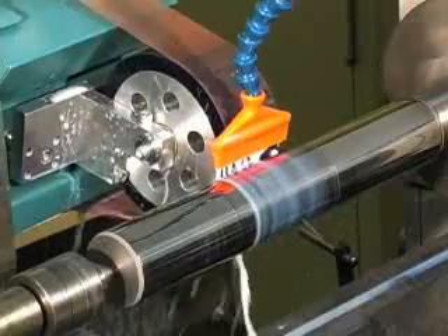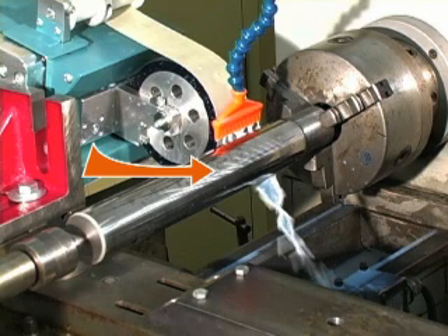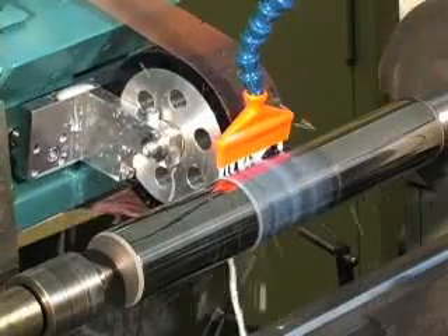Once the recipe for the process has been established, the finish can be replicated whenever needed. In some applications, an interrupted scratch is desired to help lubrication to travel along the surface. If this is the case, the final pass should be made with the Super Finisher oscillating.